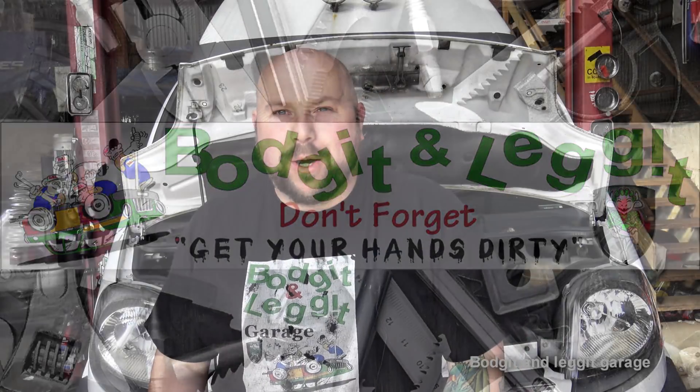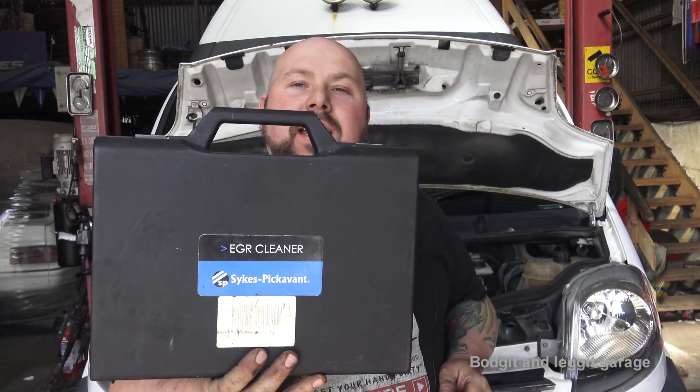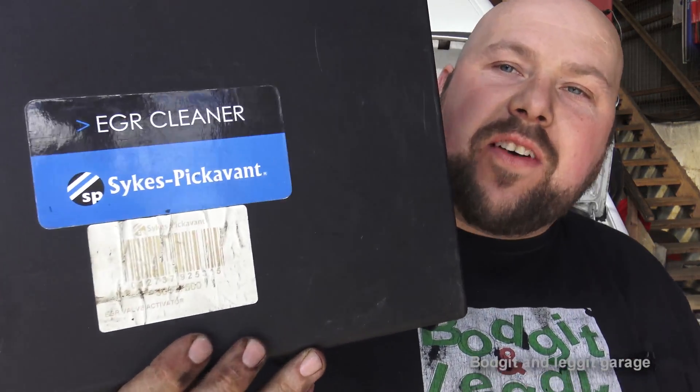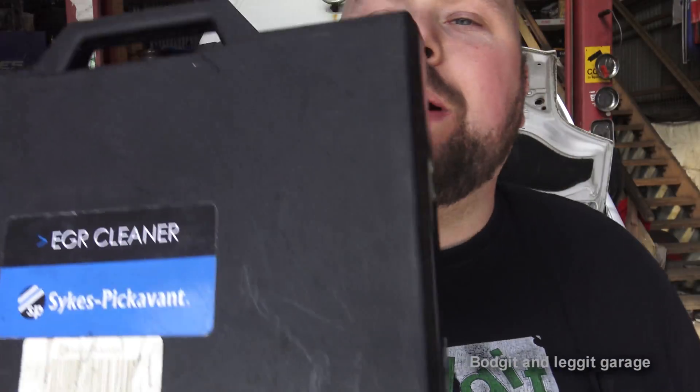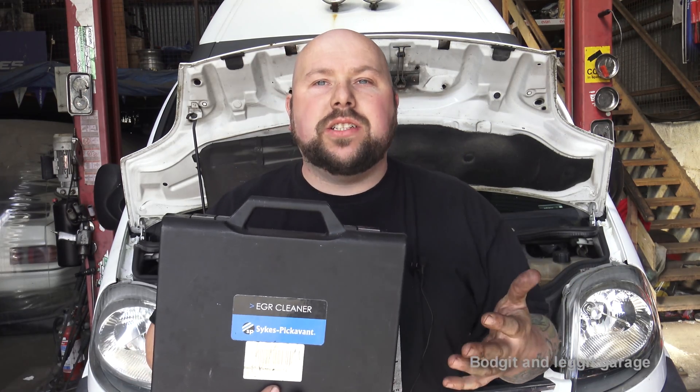Hello and welcome to another budget and legged video. Today I'm going to show you the Sykes EGR valve cleaner and actuator. It does exactly what it says on the tin — it cleans EGR valves.